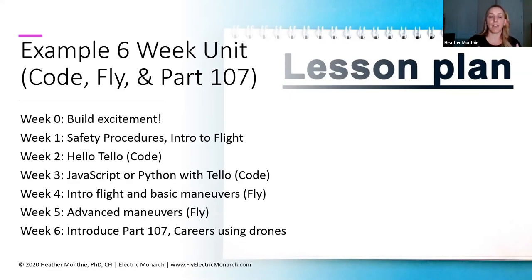Then in week five, you could go into some more advanced maneuvers — things like climbing turns, spiraling descents, putting out obstacles that students need to fly around, fly through, fly under, fly over, just getting that more advanced skill set with flying the drone.